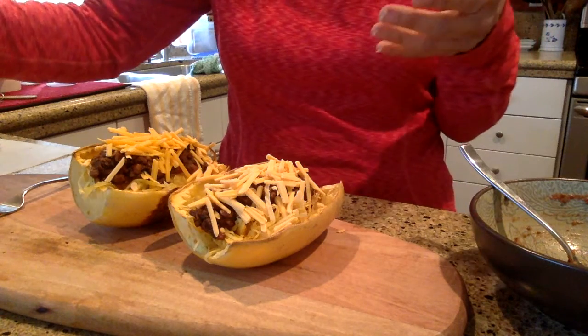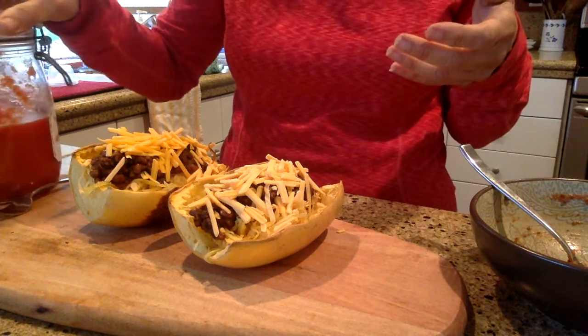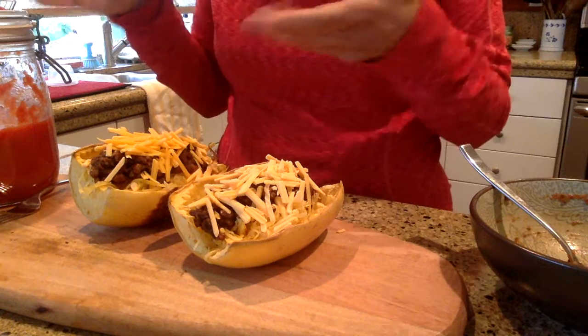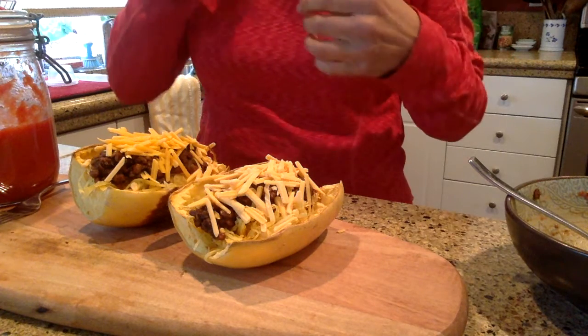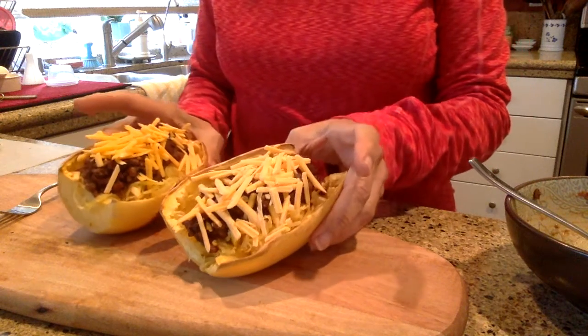By the way, I forgot to tell you — I added a little bit of tomato sauce, organic tomato sauce that I made. I mixed it with the lentils a little bit just to give it that spaghetti type of taste. Anything else you want to put on it, you can.